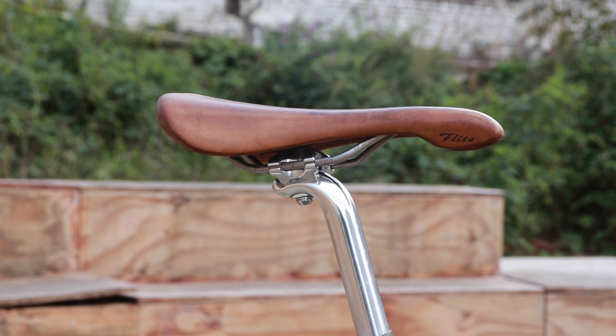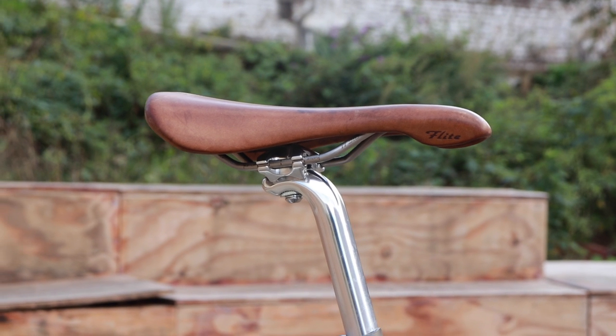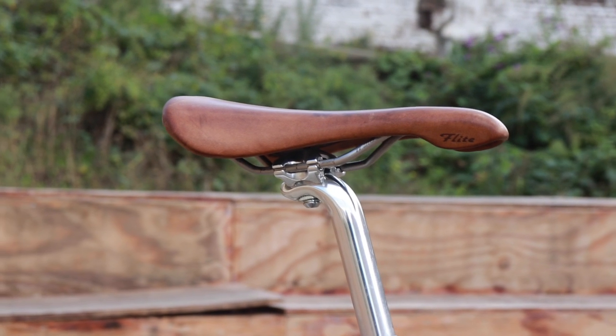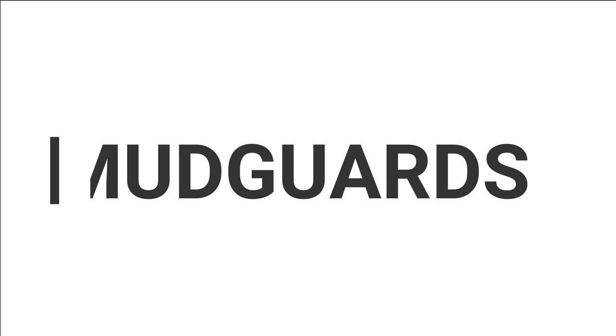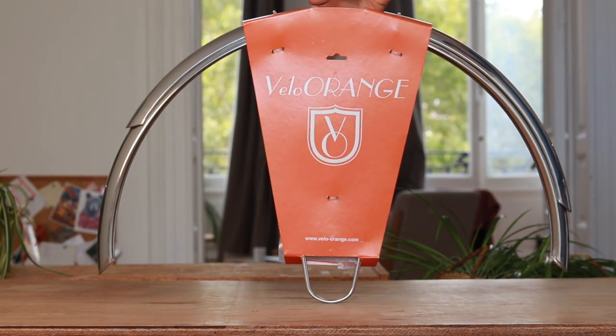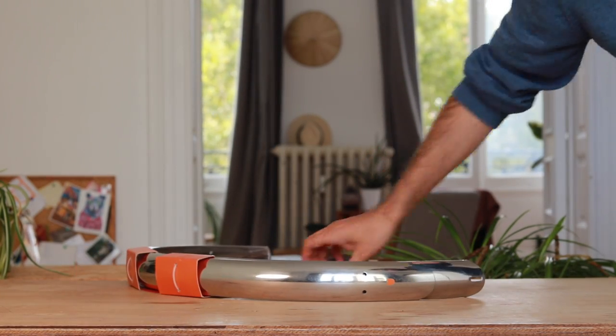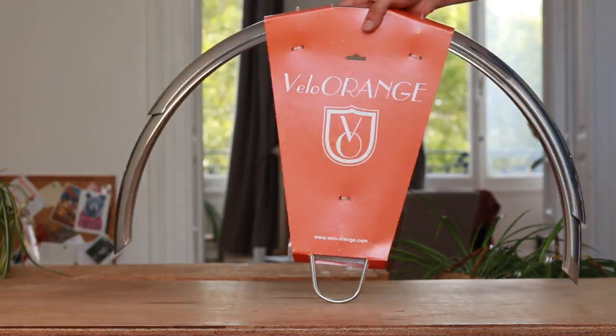The saddle is the Selle Italia Flite with leather finish, costing about €140. The mudguards are Velo Orange 650B in 58mm smooth silver, costing about €100.